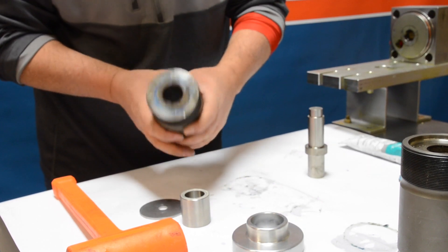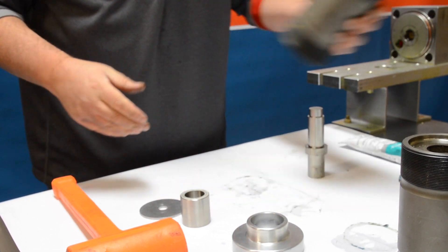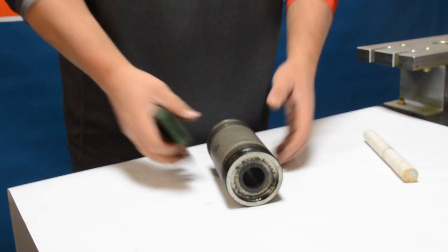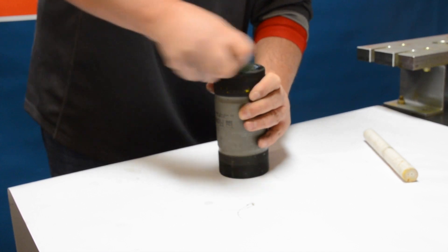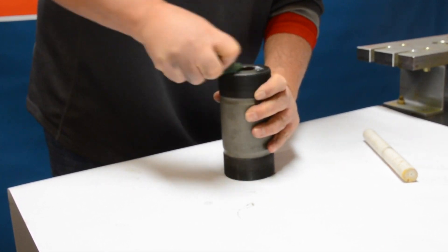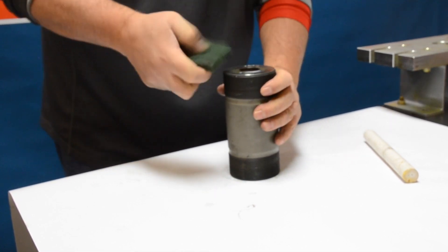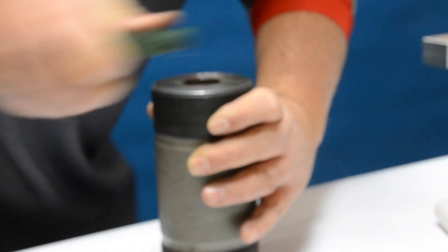The next important steps are going to be to clean these up. As you can see, there's blue goop and burnt blue goop all around the edges. To start cleaning the cylinders, we like to start with a nice clean area using a piece of scotch brite or emery cloth. Start on whichever side you'd like — I prefer starting on the flat side — and you can see we're scrubbing quite vigorously to get some of that blue goop off.